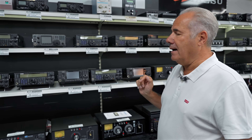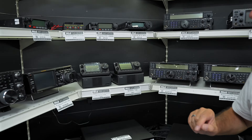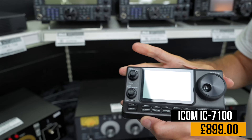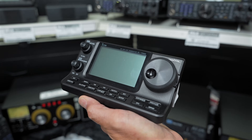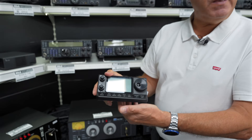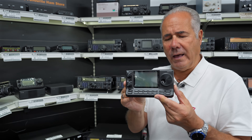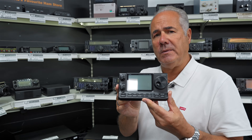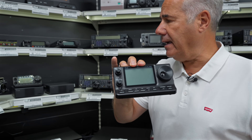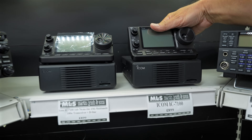Another very popular rig from ICOM this time is the IC7100. I've always liked these — that's what you have sitting on your desk in your shack with a small cord, and it all comes included in the kit. The 7100 is an all-HF, six-metre, two-metre and 70cm transceiver with a lovely big clear LCD display, and these are £899. We have two of them.